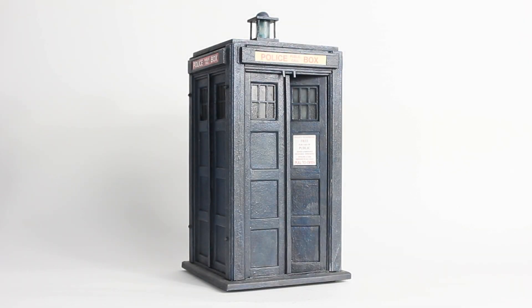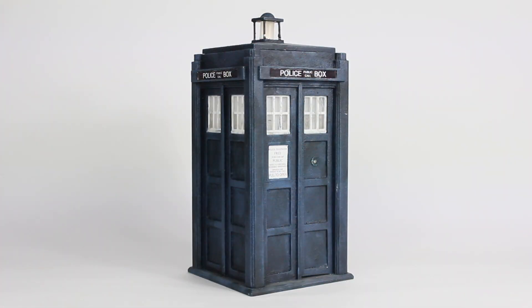My personal journey of custom TARDIS making started off a few years ago, and it actually started off by modifying the toys to make them slightly more accurate and faithful to the original props. It's amazing how much you can actually improve the look of the toy with a couple of simple modifications. But I've always had a burning desire for something even closer to the original TARDIS props, and I started to get into 3D printing the models.